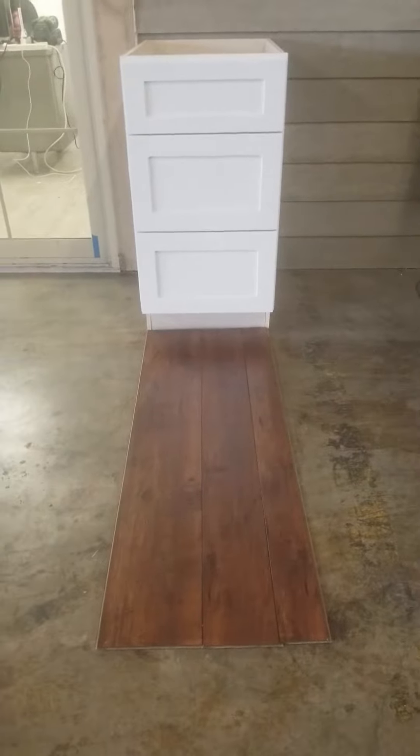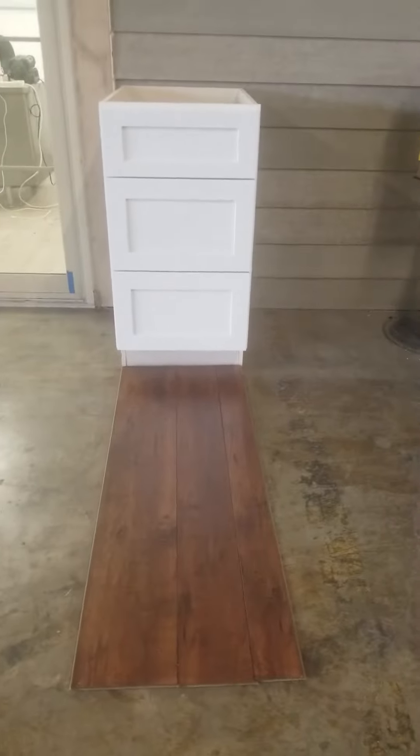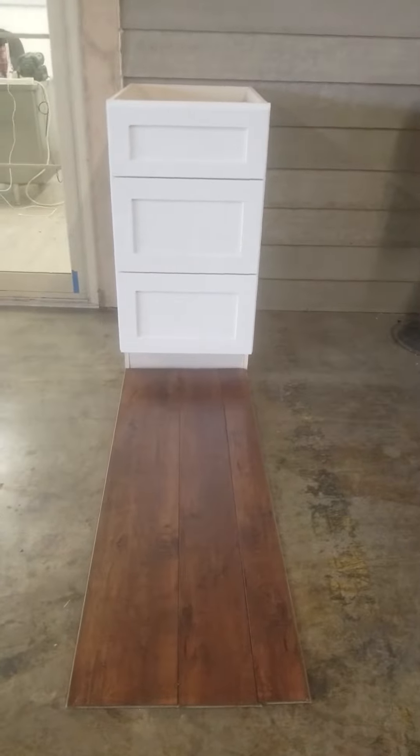This is Alan with Big Box Liquidation, 615-800-1646. What you're looking at here is an all wood, 100% wood shaker cabinet. It has some awesome options — I'll highlight that in just a second.